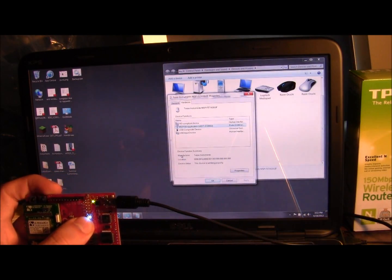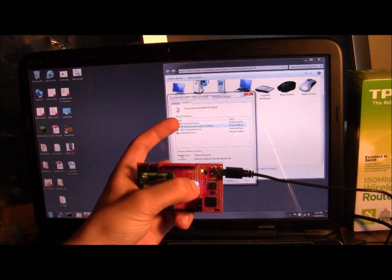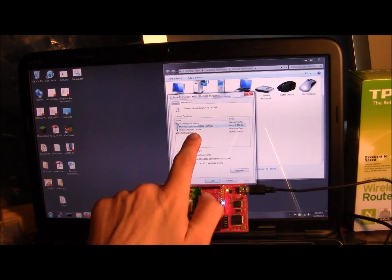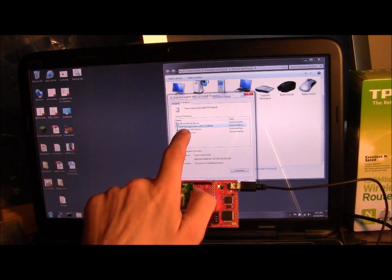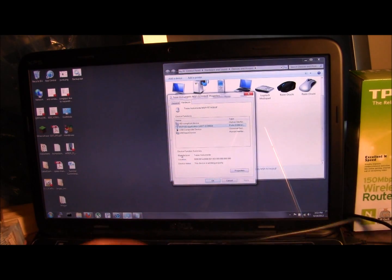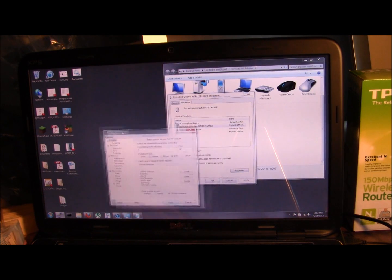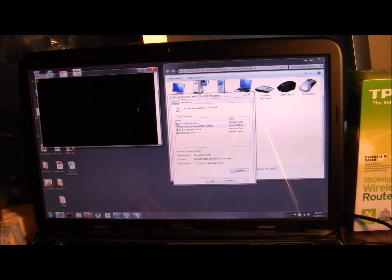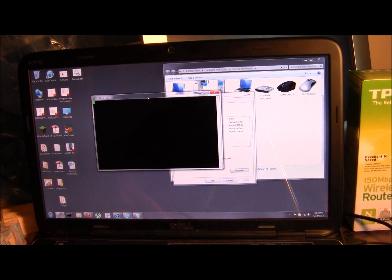Now that we have it plugged in, you can see there's one blue LED. Going into the Windows devices, it lists all of the USB hardware it appears as, and one of them is an MSP430 application UART, which is a serial port assigned COM33. Opening a standard serial application like PuTTY on serial port 33 and opening it, we get nothing — which is a little unfortunate. But if you hit return, it brings up a prompt, so it's actually there and working.